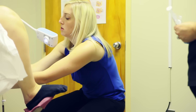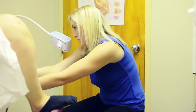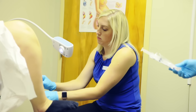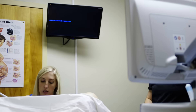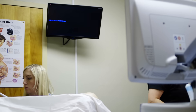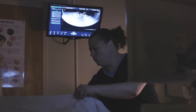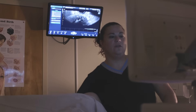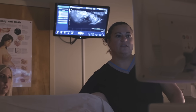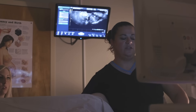The speculum is now going to be removed. We're going to turn the lights off so we can see the ultrasound better. If you take a look right up on the screen, we're going to look at your uterus first. The uterus looks like a little sock, with the cervix coming in at the top. The white space is the catheter that we just inserted.